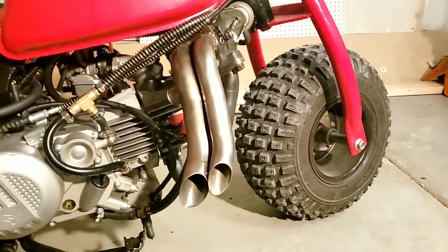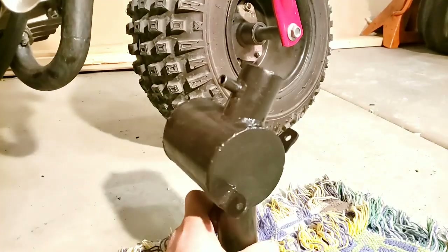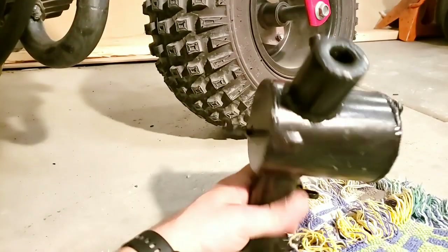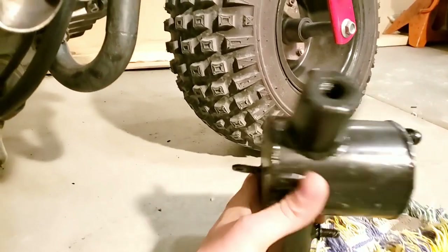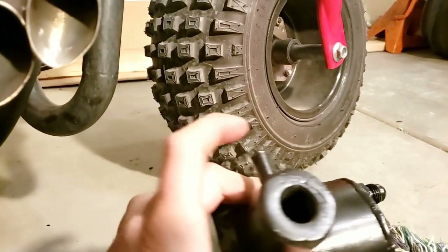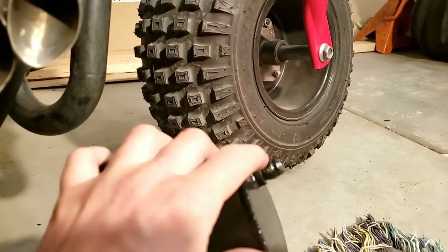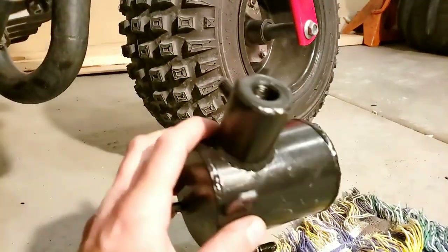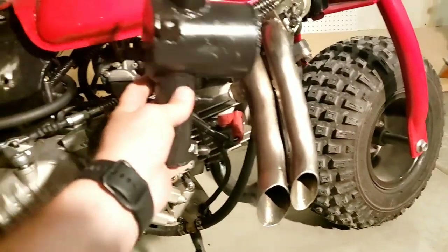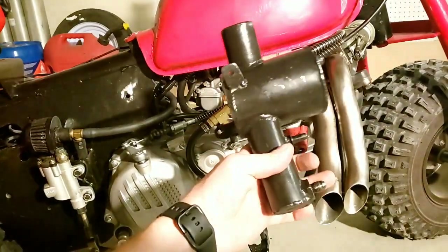If you want to feed the turbo oil from a standalone setup, you can use something like this. I was running this at first but got sick of the extra weight. There's your pickup down there; this bolt was just to hook the oil pump to. On top you've got a cap and a breather. That was ran to a hose into my breather line, and that's where the turbo drain fed to. I filled this tank up maybe a third of the way full. The reason for this tube on the bottom is so whether you're going up a hill, down a hill, left, or right, your oil pump is always getting oil to feed the turbo.